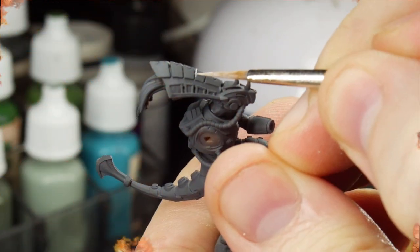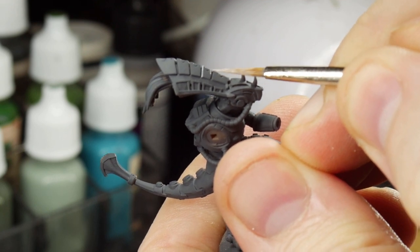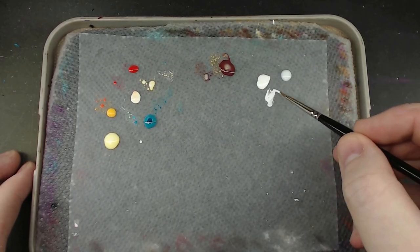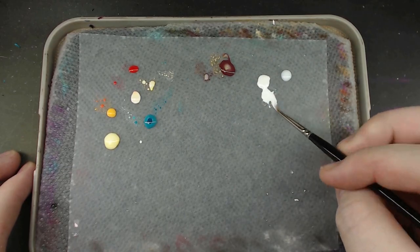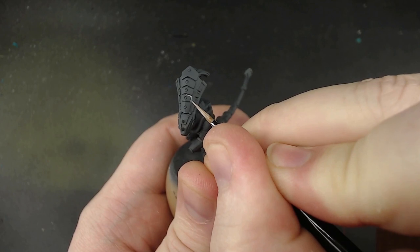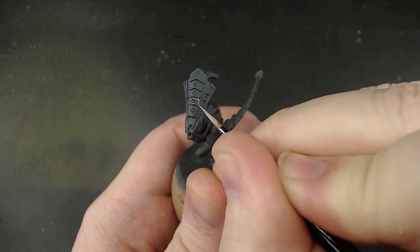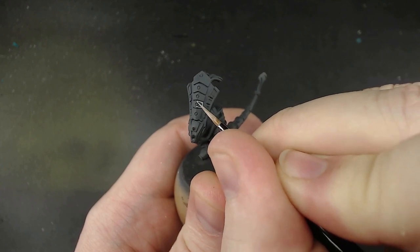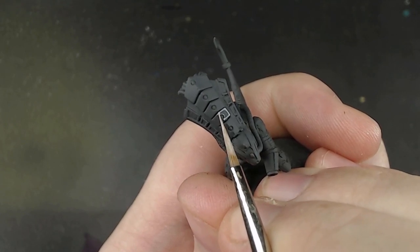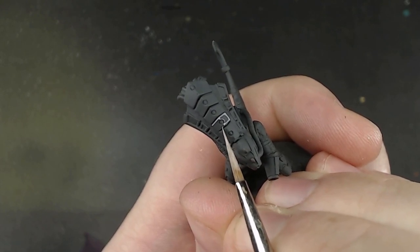The very basics of panel lining are to use a small brush and to draw solid lines on the very edges of squared objects. I'll use some white with a little bit of slow dry medium to help make sure the paint stays moist long enough, just to make the examples easy to see. The way I like to do it is to use the tip of the brush, just to follow along the edge of the surface. The side of the tip of the brush is actually the sweet spot to get a nice, perfect thin line.